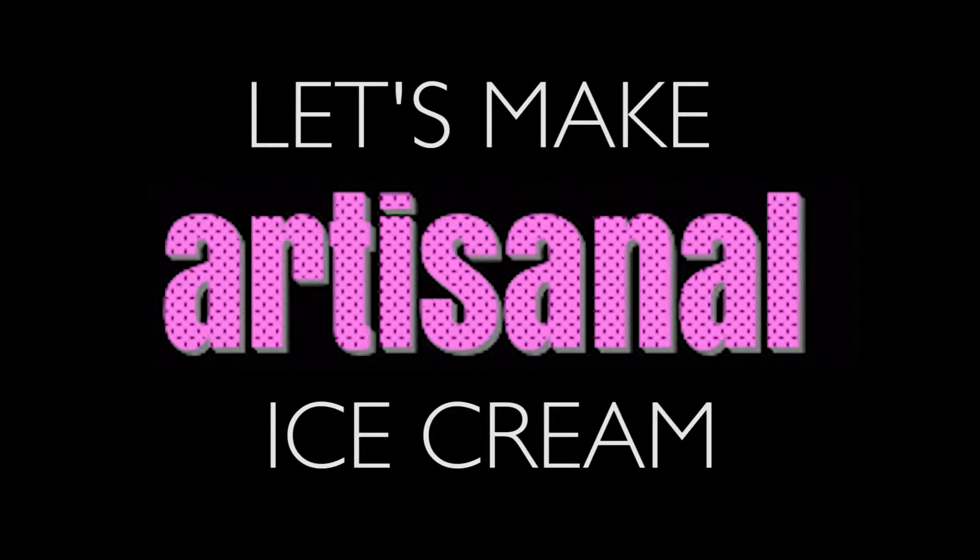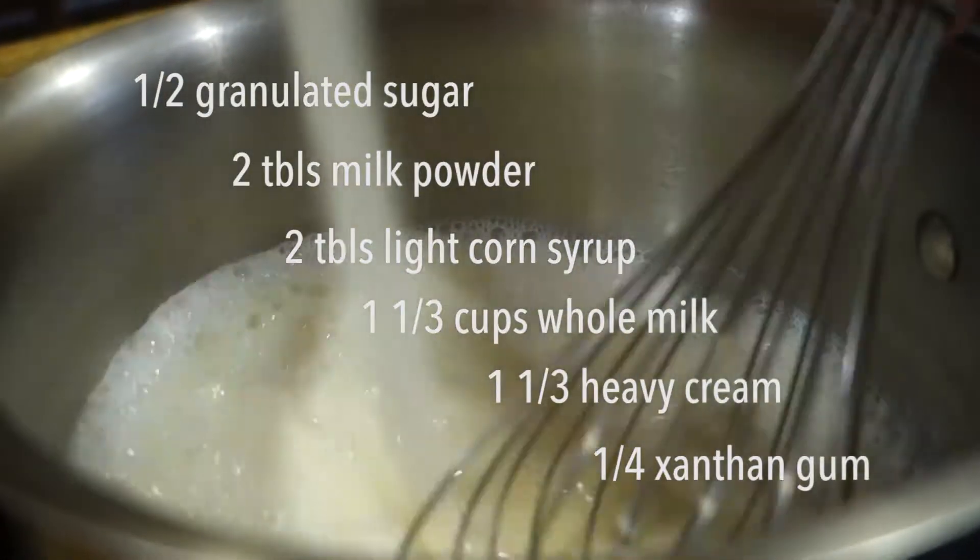Today we are making ice cream. Last night I made an ice cream base, which is their plain ice cream base.